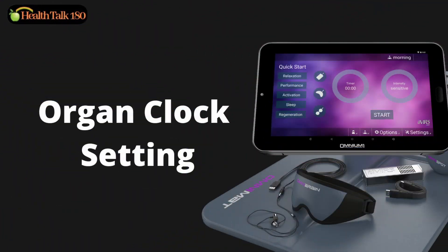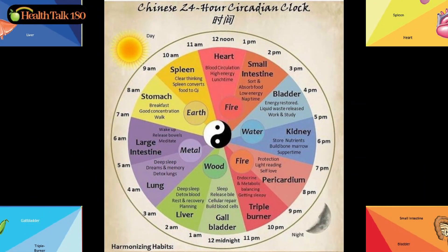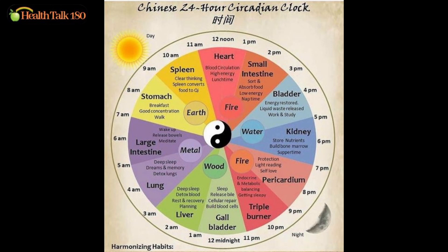The best PEMF system uses an organ clock, also called a biological clock. It delivers frequency according to the biorhythm of the human body, which regulates the sleep cycle and ensures that all organs receive the most beneficial stimulation when the PEMF device is applied. So it is important to set the time to the local time.